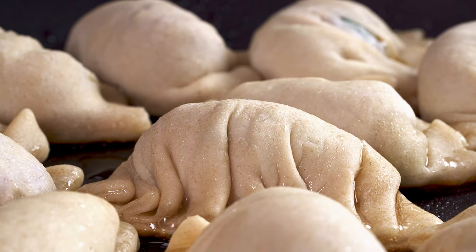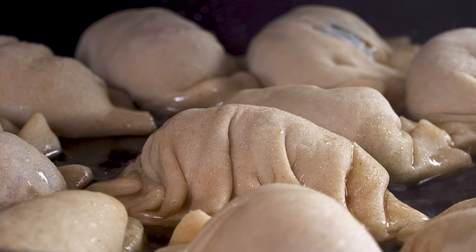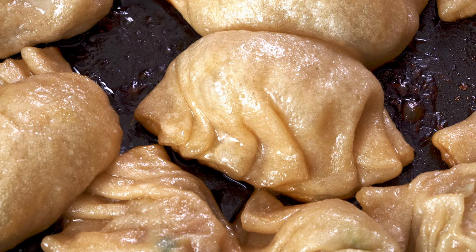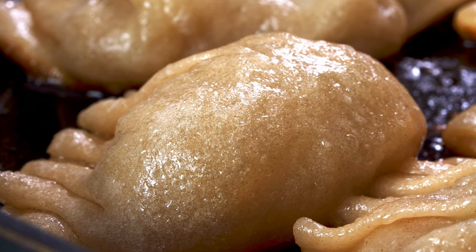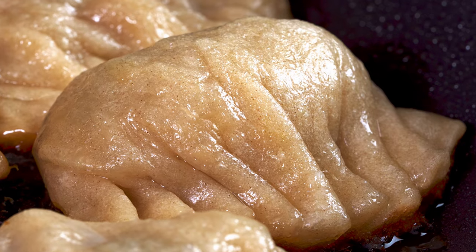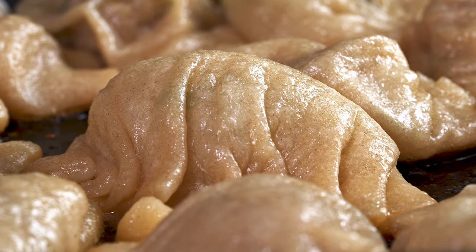Once your oil is hot, place your dumplings in, making sure they all lay flat. Fry for a couple of minutes until just starting to brown. Then add a third of a cup of water into the skillet — this will splatter like crazy, so have a cover ready to slap over that. Turn the heat down to medium and let your dumplings steam for about six minutes. After six minutes, shift the lid so it's slightly ajar to let some of the steam escape. Once all of the water has evaporated and you hear a sizzling sound again, remove the lid and let your dumplings cook another minute or two to get really nice and brown on the bottom.